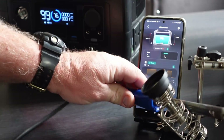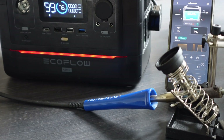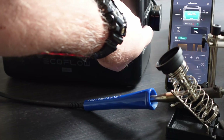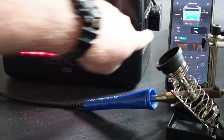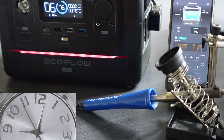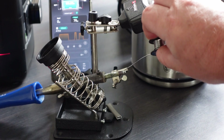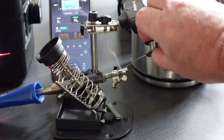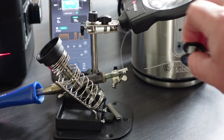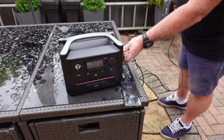Here's a nice simple test — this is a 70-watt soldering iron. I speed this up a little bit because most soldering irons do take a while to heat up to temperature. This took around about two minutes, which is a little bit longer than it would if plugged into the mains, but it's doing a good job.